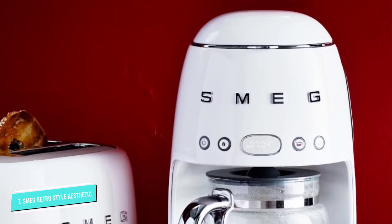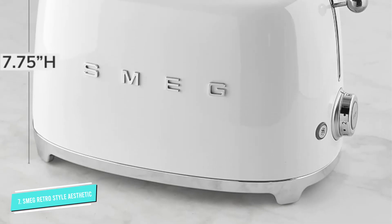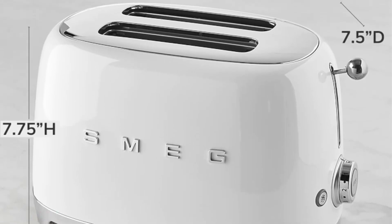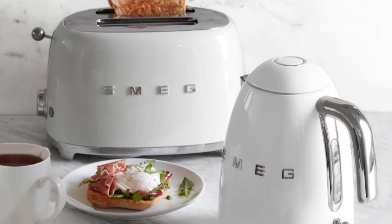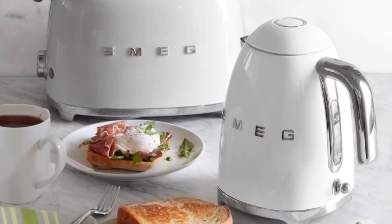The non-slip feet keep it steady on the counter. While this does pop the toast up automatically, there's no lift feature to raise the toast higher, so you may need wooden tongs to retrieve particularly short bread.